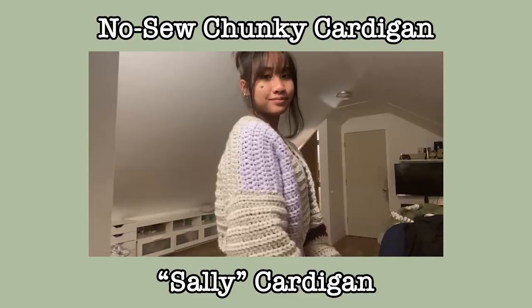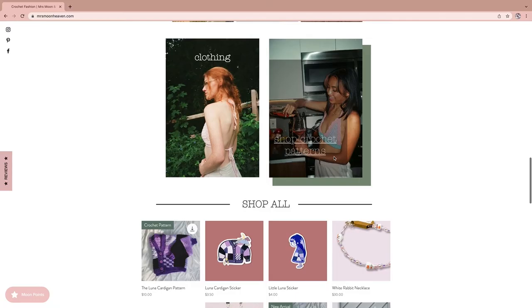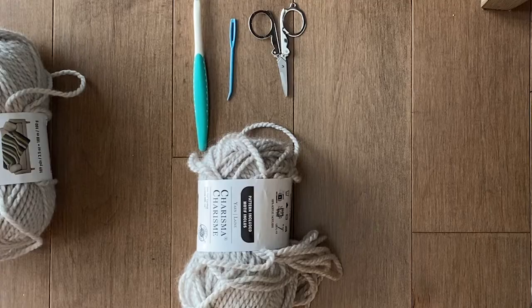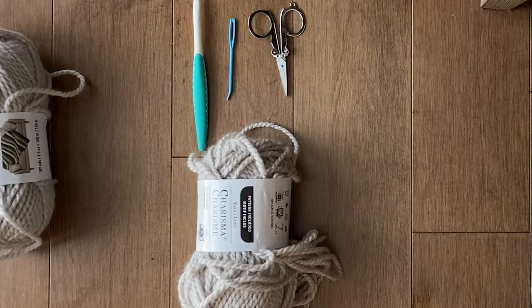I am Jada of Mrs. Moon and Heaven. We are a fashion brand and we make a lot of crochet garments and crochet patterns. This is going to be a pattern available for purchase — if you want a PDF with specific sizes it will be linked in the description. The size I'm making is a size small but it's made to fit slightly oversized, so it would fit a true medium. Go down a size if you want a true fit.